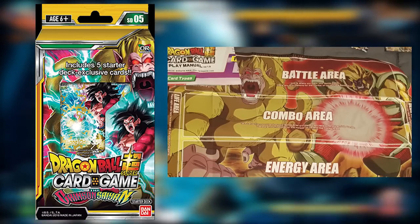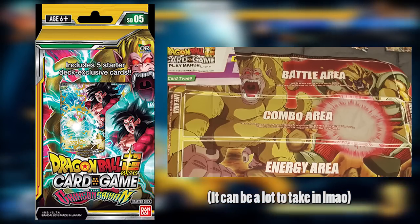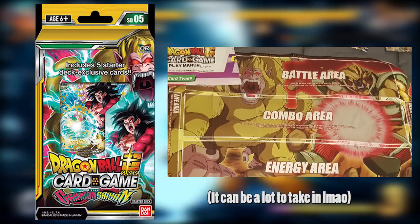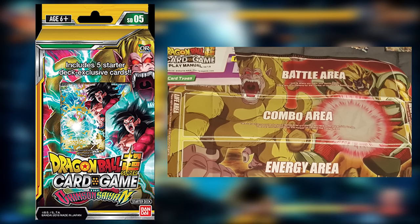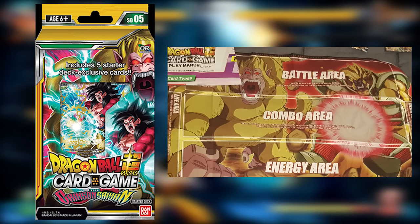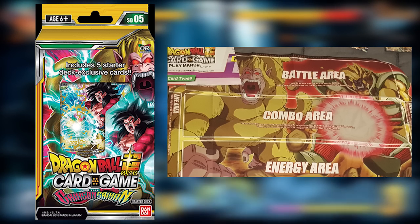It's not like Yu-Gi-Oh! or Pokemon where you can just lay the cards down with very limited important spaces to keep track of. In Yu-Gi-Oh! you have your monster zone, spell cards, and graveyard. In this game you have your life, deck, battle area, combo area, energy area, and a graveyard equivalent — so it can get very confusing if you're a newcomer, and this playmat actually helps a lot. When I first started I tried playing without one and got so confused that I just went out and got one.